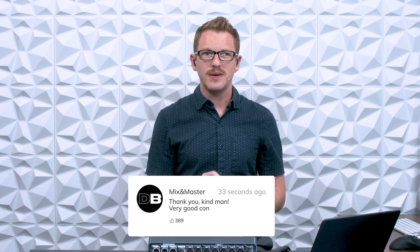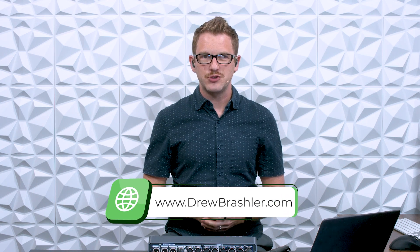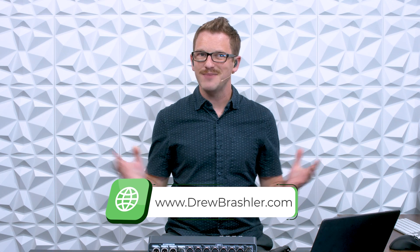I hope this video was helpful for you today. If you have any questions or there's a video you'd like me to make on Waves, Yamaha products, or any other production gear, please post a comment below — I'm always reading through those to find videos that will be helpful for you. Make sure to check out my website at DrewBrashler.com. I hope you have a great day.